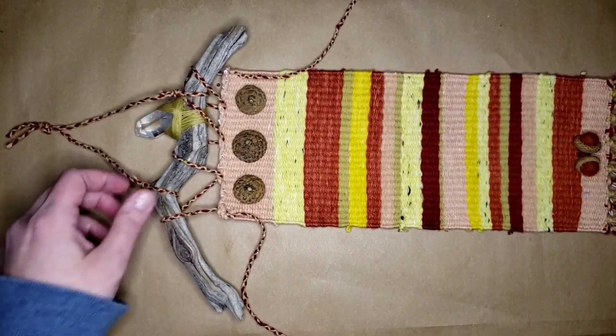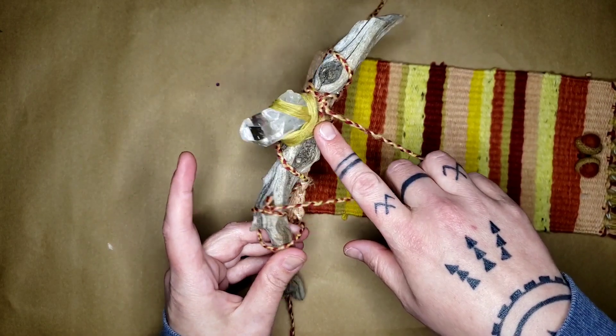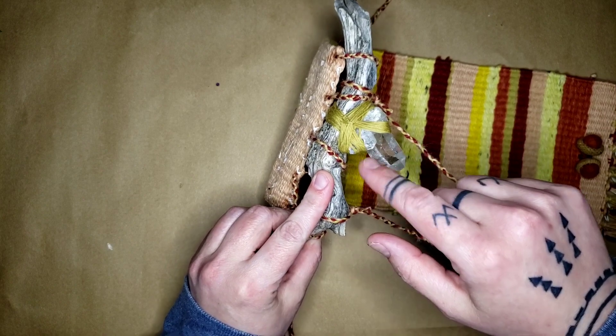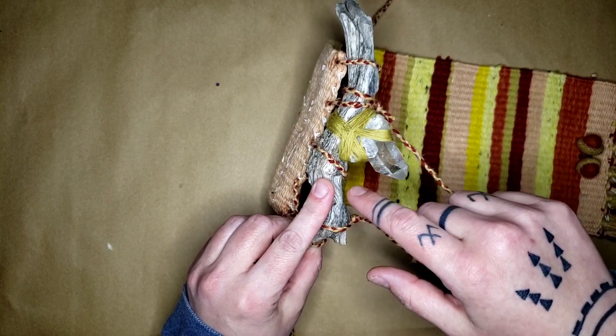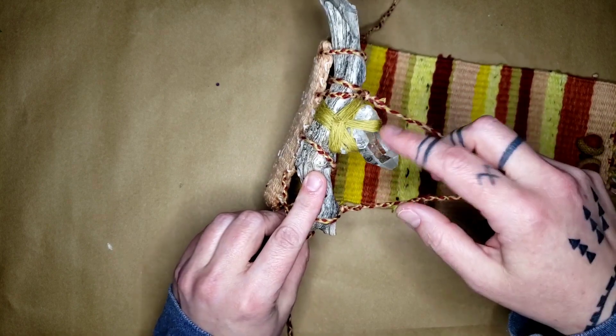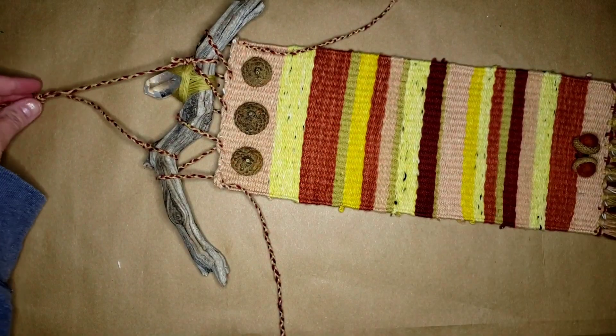We've got little felt acorns. I used both epoxy resin and wrapping. If your ancestors had had access to epoxy resin, they would have used it. Don't deny your ancestors the use of good tools — there's nothing wrong with using both. It has some beautiful binding on it, and I thought this was a great crystal to put on there, and it's got a little hanger.